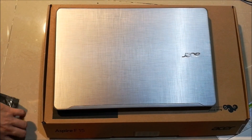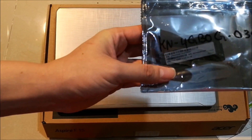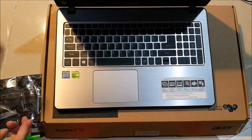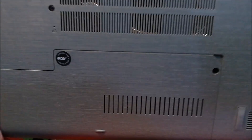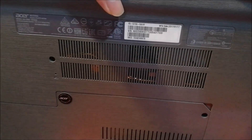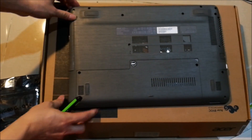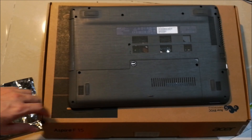This is another video of the RAM upgrade for the Acer F15, which I just posted earlier. This model is the F15 F5-573G-56UR.